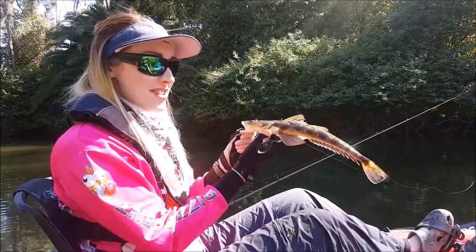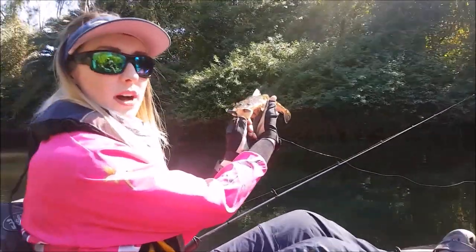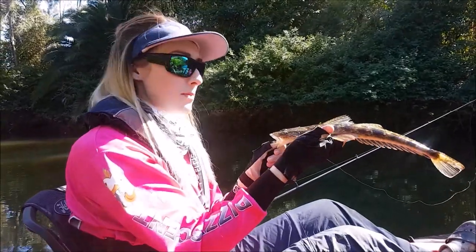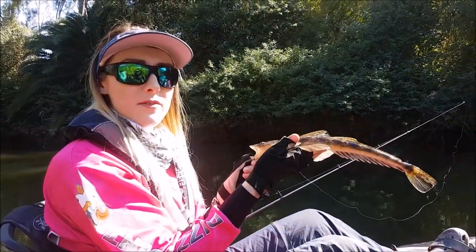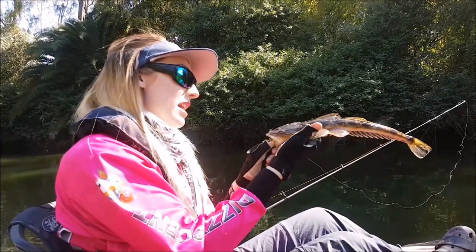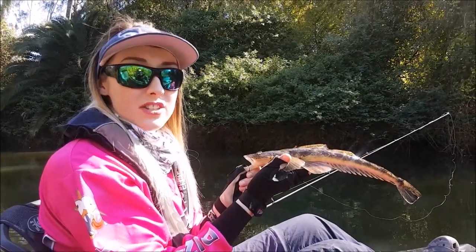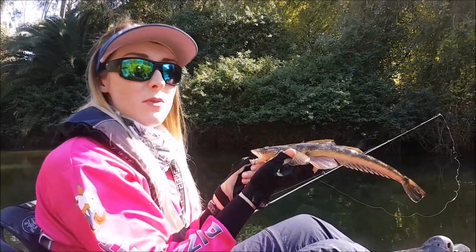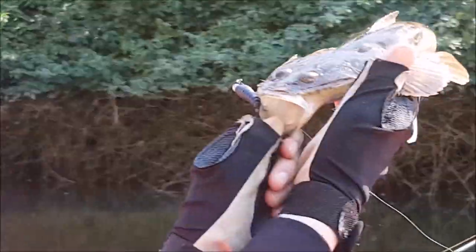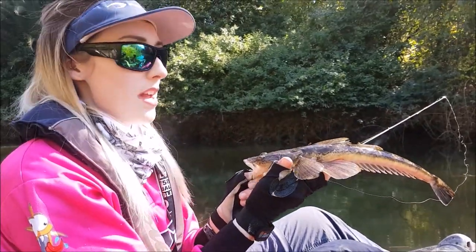So I just landed this nice little flatty on the yak. It took one of the Prolua black grub tails. With the Prolua grub tails in the UV black they're very good for catching all sorts of species, but the UV especially is great for the fish because they have different eyesight to humans — so we can't always see what they see underwater. The UV picks up really well and they see that a lot better than a lure that wouldn't have the UV in it.